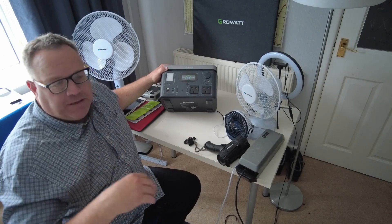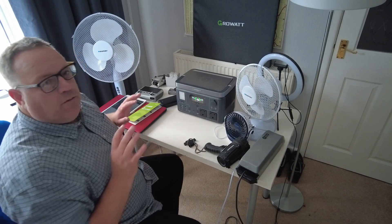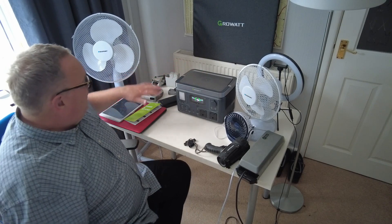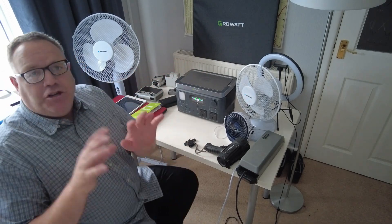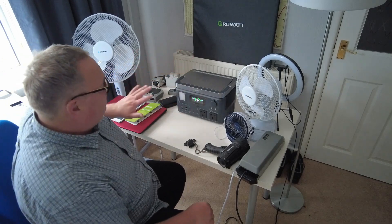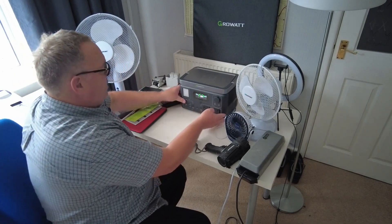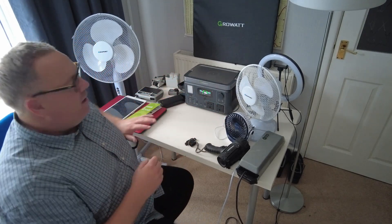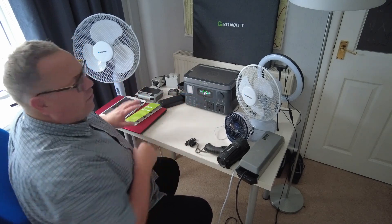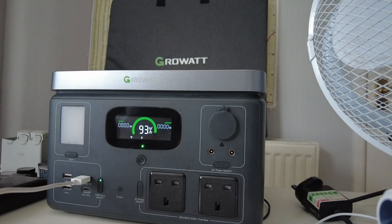It works with a solar panel and has a 2.5-hour solar charge time, though that varies depending on sunshine. What I want to do today is test this with various items of technology that the average person or YouTuber would use. You can see I've got an array of different bits and pieces ready for the test, so let's get on with it.